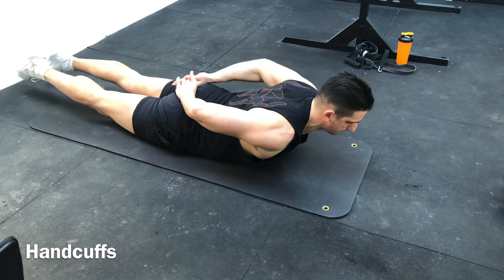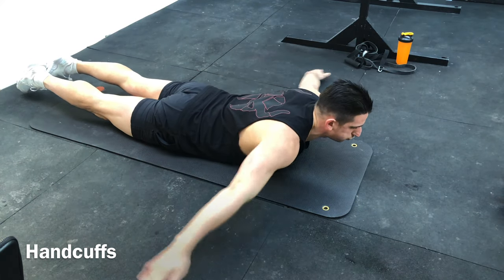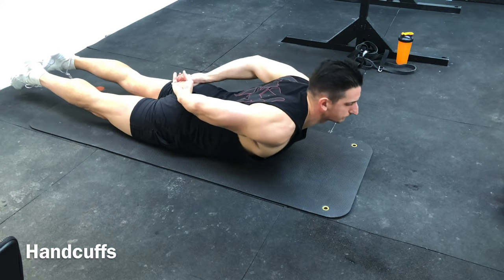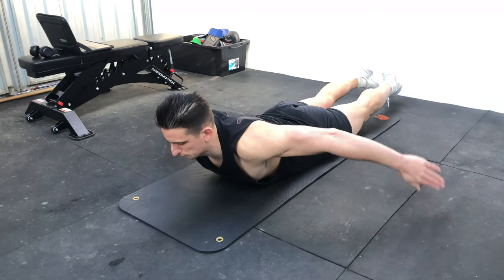Well, I bet you never tried this one before. This is handcuffs. The easiest way to start is to lay face down, lift your chest off the ground and your feet off the floor as well, and start by retracting your shoulders and squeezing your shoulder blades back.